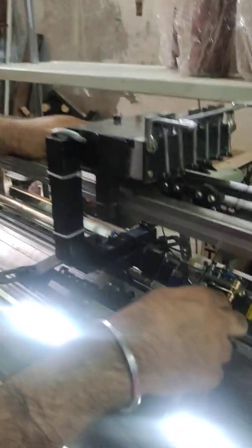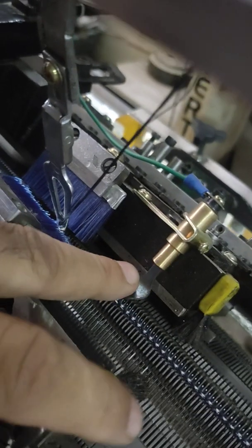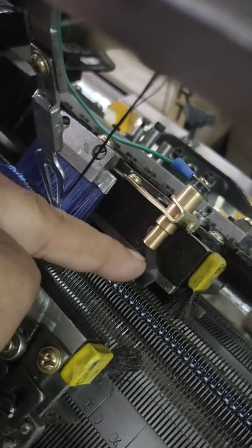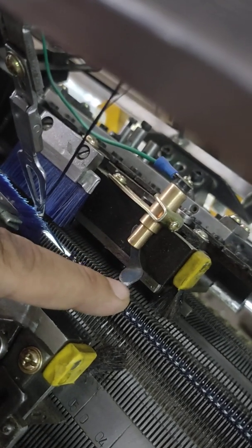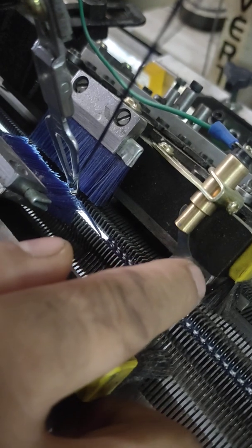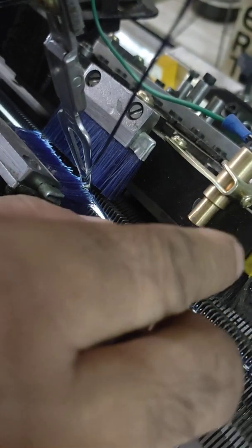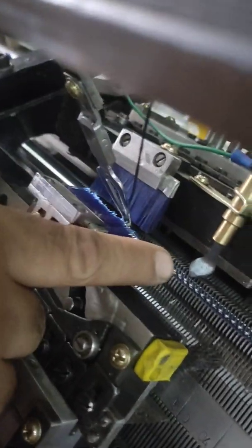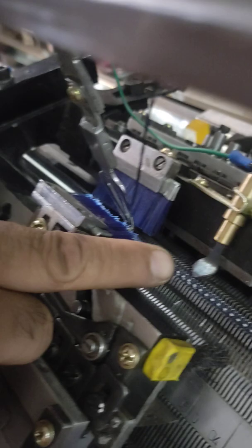This is the second stop motion — it is for needle break. When the needle breaks, this stop motion activates. If it is in this position, the machine will not work. You need to bring the needle back down, change the needle, and then bring that piece back to its original position.